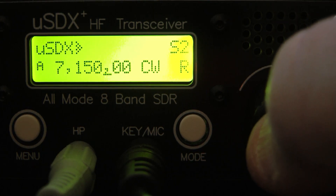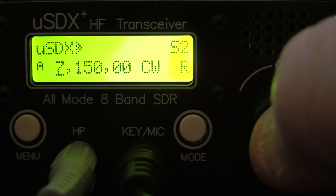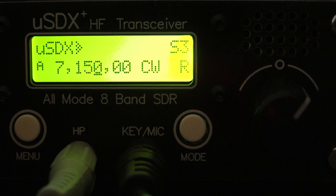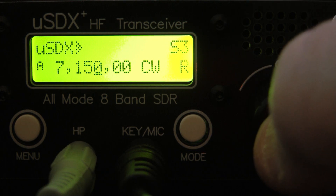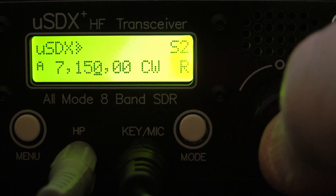To change your tuning step, you simply press the VFO knob and you can see it changes the cursor. You have different tuning steps you can go through — I'm going to leave it on one kilohertz for now. To change bands, you just press the VFO knob twice and scroll through the various bands.